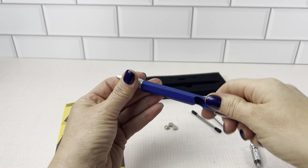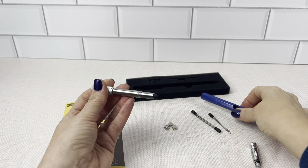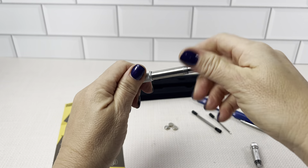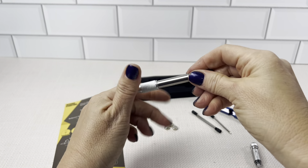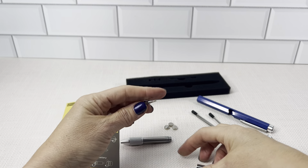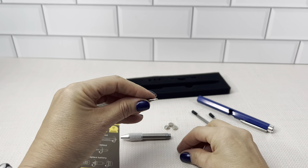And if you open this up — there's the stylus here — and open it up more, there is the Phillips and the flathead screw combo.